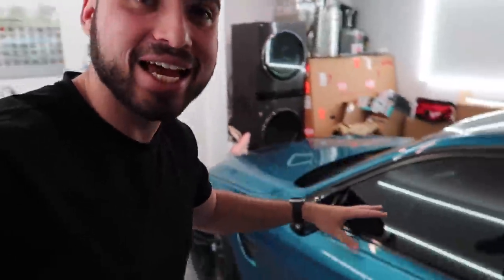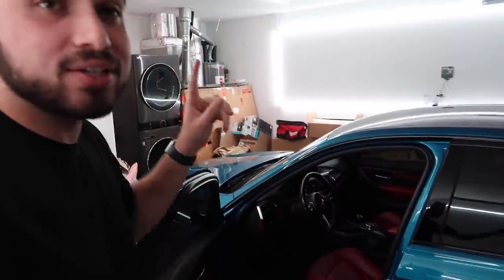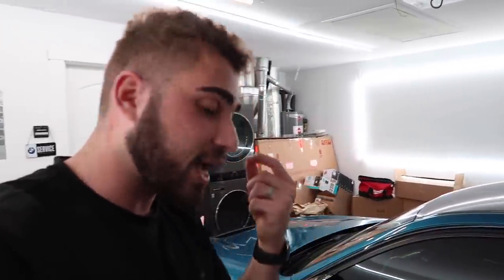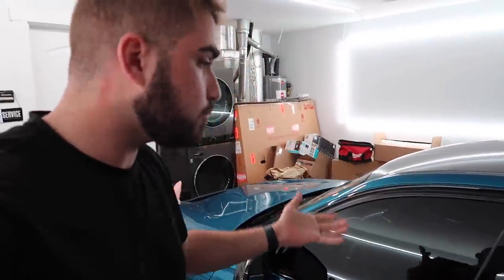This is the next day, and we're back with the F80 M3. I slept on it, woke up this morning, saw this car in the garage, and I'm like — I'm not selling it. I love this car so so much. If the right buyer comes along I might consider it, but every time I look at this car I think about how it's literally the definition of everything I've wanted: Atlantis Blue paint, red guts, extended red leather, manual gearbox, carbon roof. We might not end up selling this.